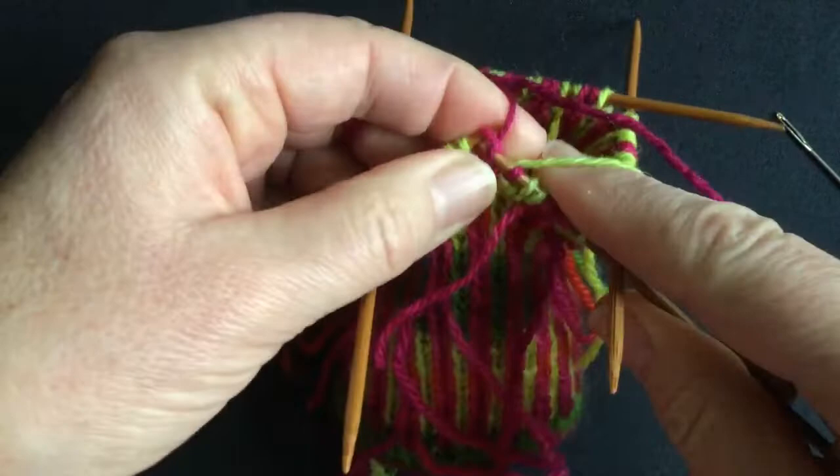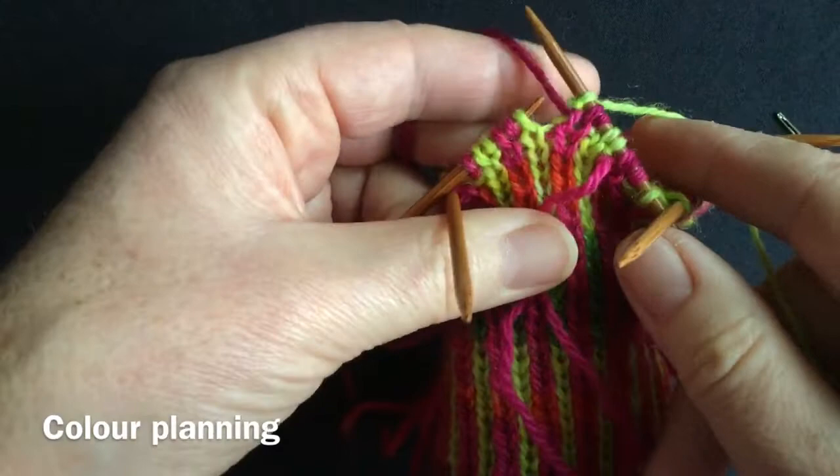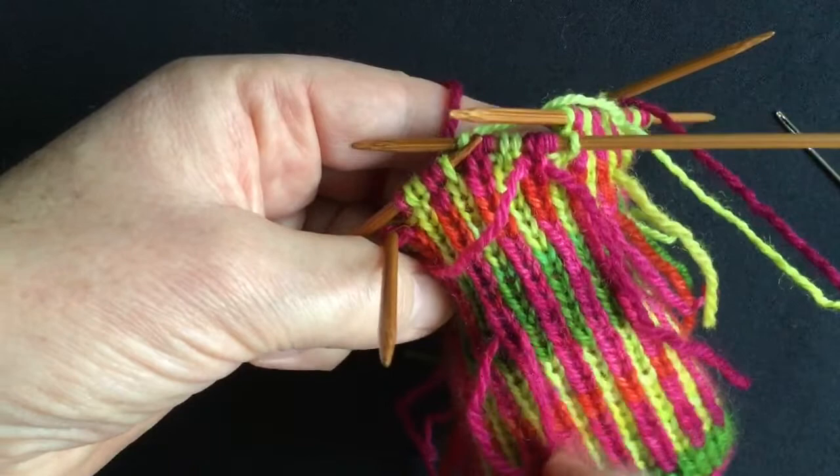And off I go with my new colour combination. I'm trying to change colours only one at a time, so I'm going to use this deep red for a while until I've got at least one or two rounds done. Then I'm going to change out the green and move it towards the darker green, so my greens are undulating from light to dark and my pinks are too, with the odd bit of contrast thrown in.